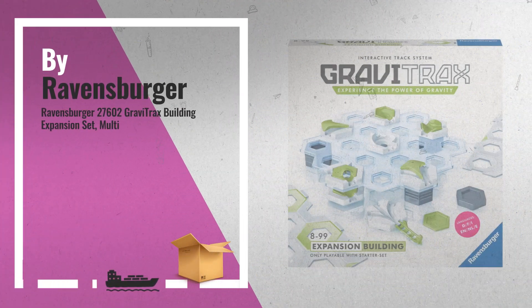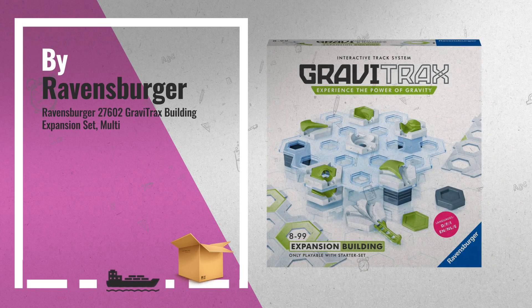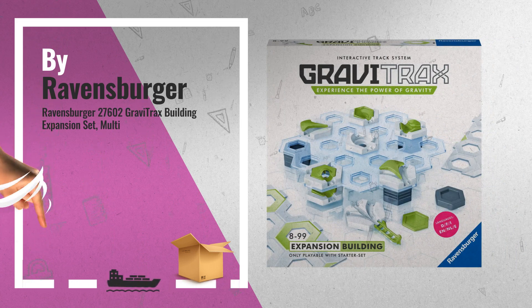Number 3: Get these great GraviTrax games now. Just click this link below.